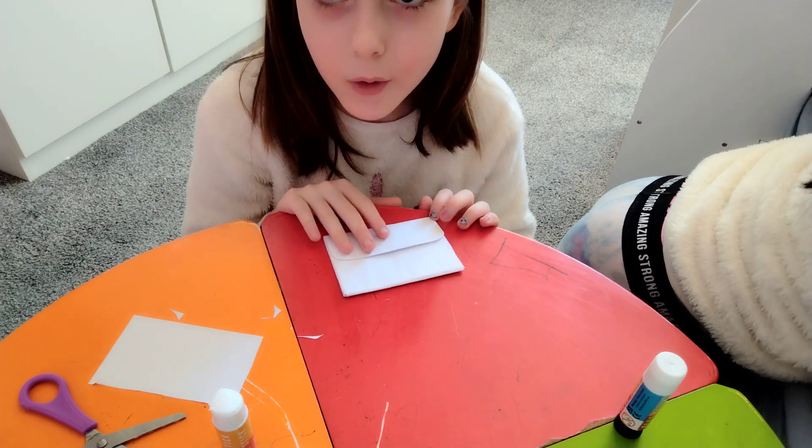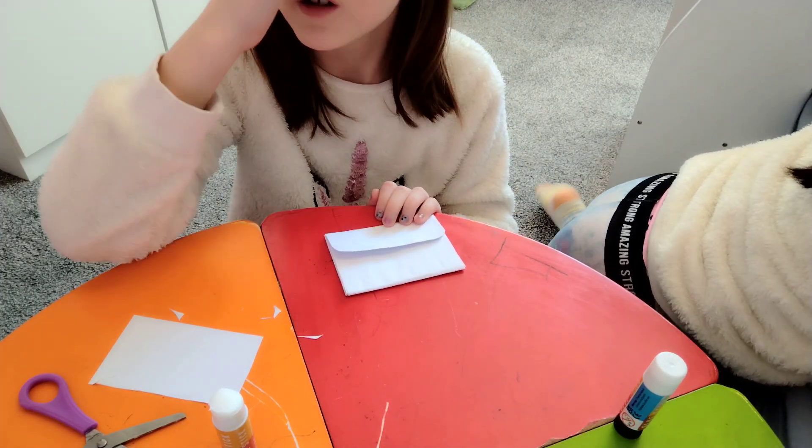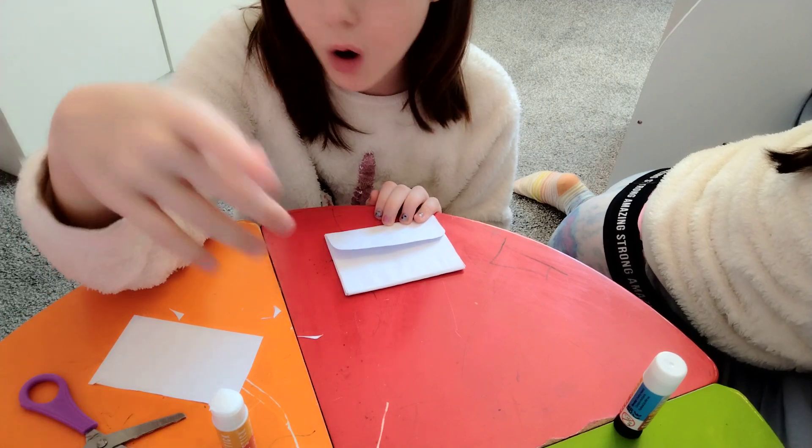In the next video, we're making a one-minute box. Bye!